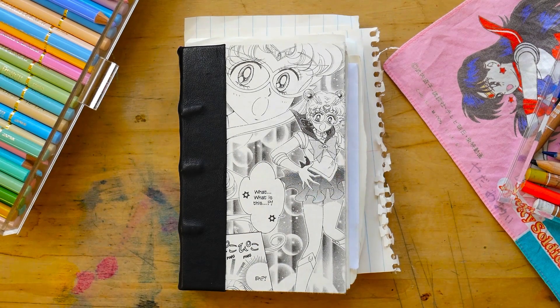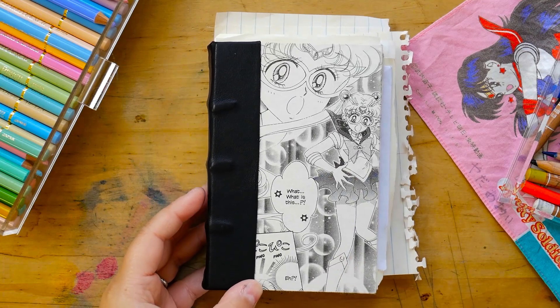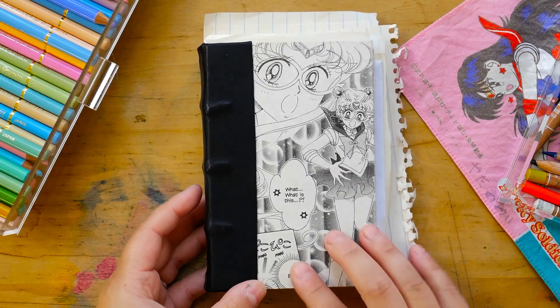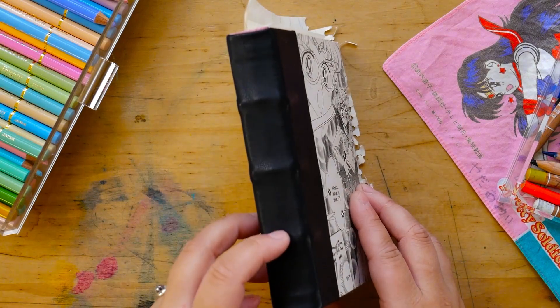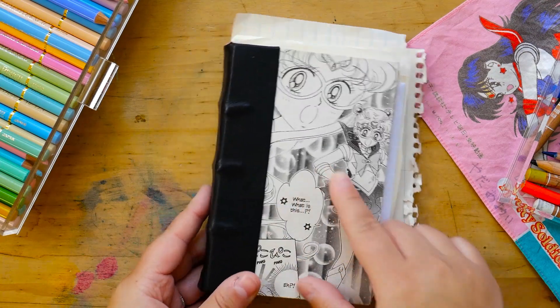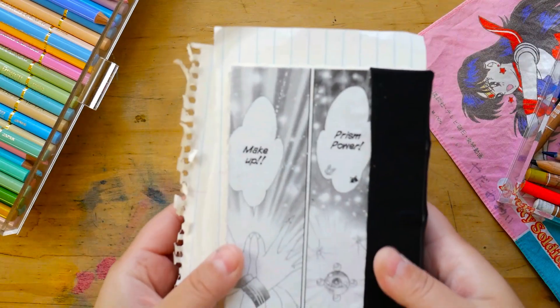Without any more delay, let's get into it. This sketchbook is one that I made — my fiancé and I have a shop where we make sketchbooks. This is what we call it 'home.' It's traditionally bound on cords, it has a leather spine, and this one has Sailor Moon manga panels on it. Here's the back.